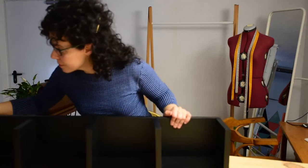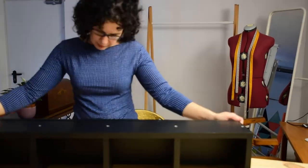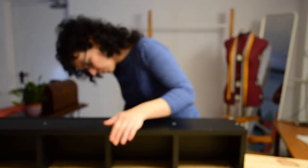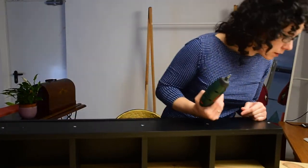Looking good, isn't it? The only problem I had was with one piece that had the hole a bit further up — I'm not sure why — but the rest was fine. I'm going to screw the bottoms and then it'll be done.